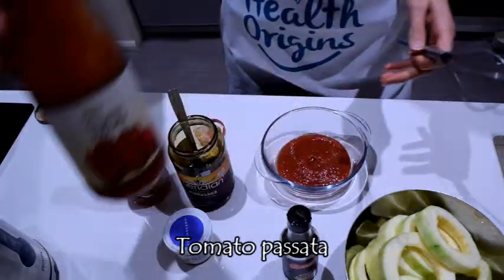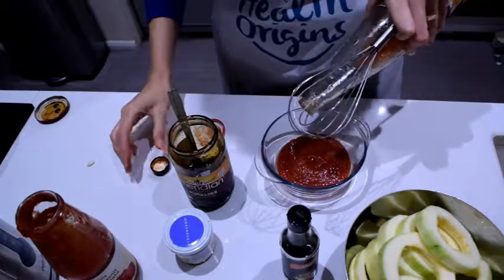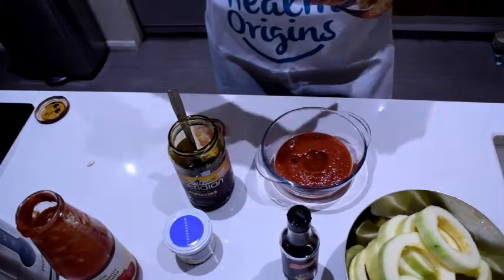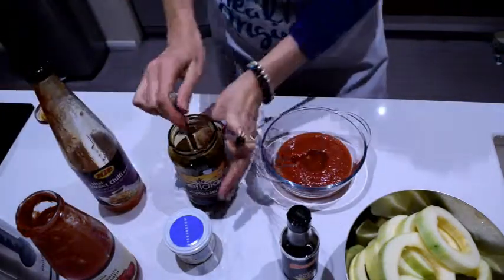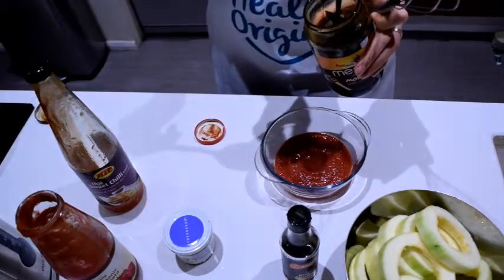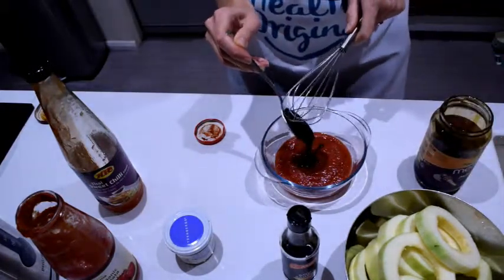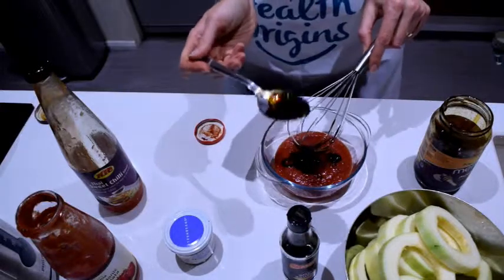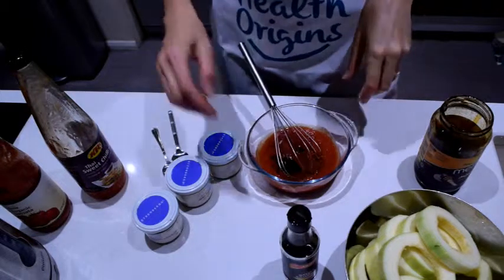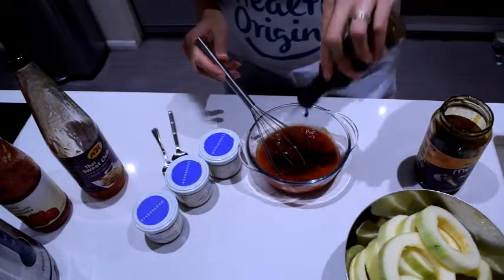I'm guessing probably about half a cup of organic tomato paste. Then I'll put a good two to three tablespoons of sweet chili sauce. Then about a tablespoon of molasses for the sweetness — and you absolutely have to lick the spoon after. Now I've put in the molasses, I'm gonna add about a couple of tablespoons of soy sauce.